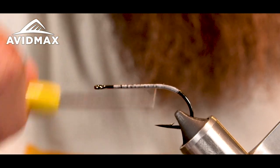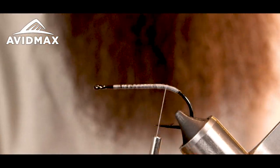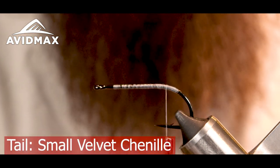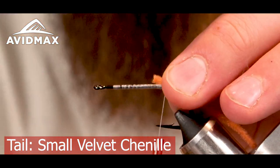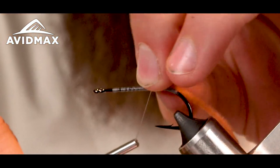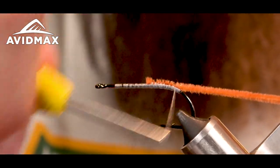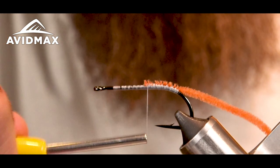Now I'm going to take a piece of velvet chenille in the small — this is the warm brown color. I think this is a pretty accurate color for a little mouse tail. I'm going to tie that down at the same spot, just about even with the barb, right where the hook starts to bend.